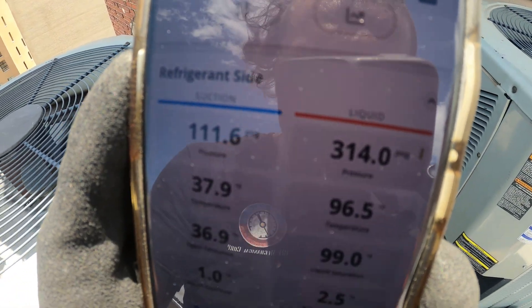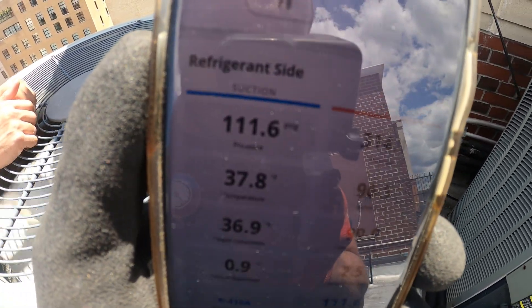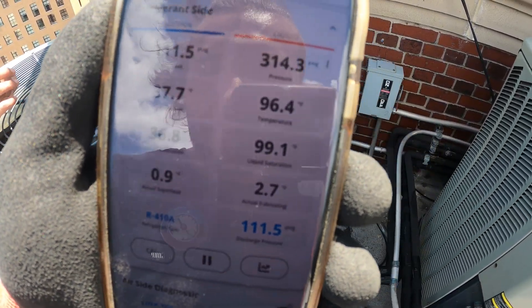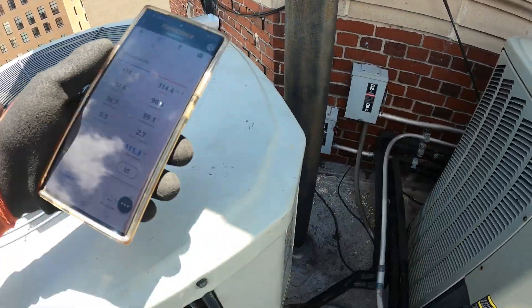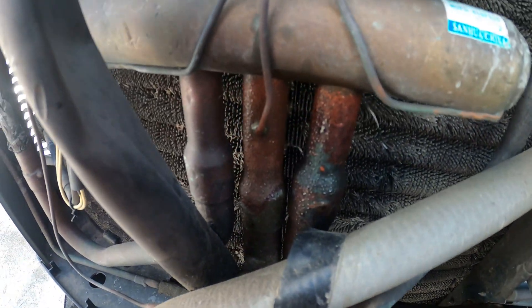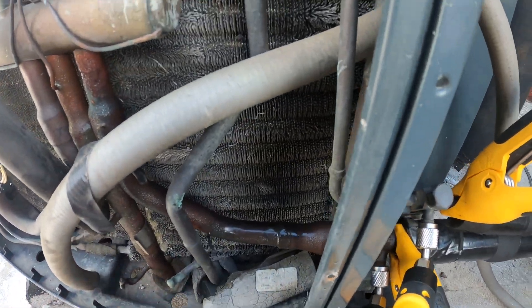For the left unit — this is the one where the contactor just broke off — back pressure at 111, head pressure at 314, refrigerant 410A. We only have one degree superheat. It seems slightly low, but we do have a 37-degree suction line and we are definitely sweating here, so that's good. The reversing valve is doing its job. Let's let that run.